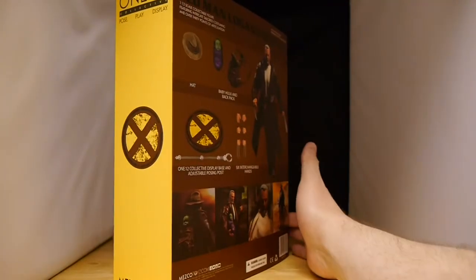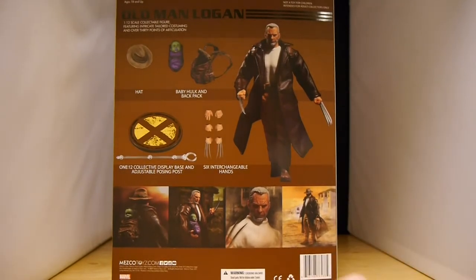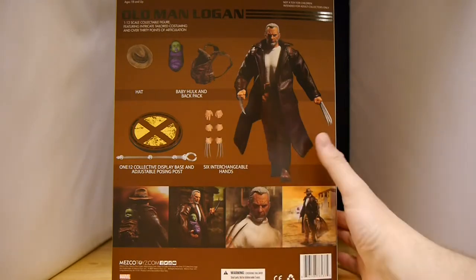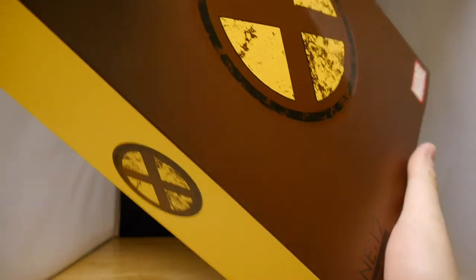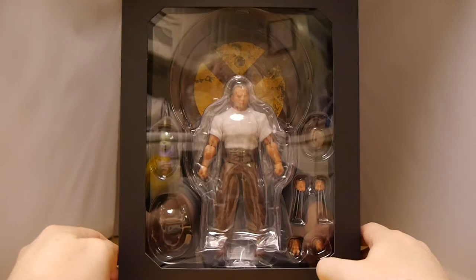So let's actually see what's inside. Going initially off the figure, Logan's got his classic look with the white shirt, the docker pants, the leather coat, and his claws all popped out with his grizzled look with the gray hair. Of course we also have a backpack where you can put in your baby Hulk, and a hat for him to wear. I already love the small detail of the faded X on the base and on the cover of the box itself.